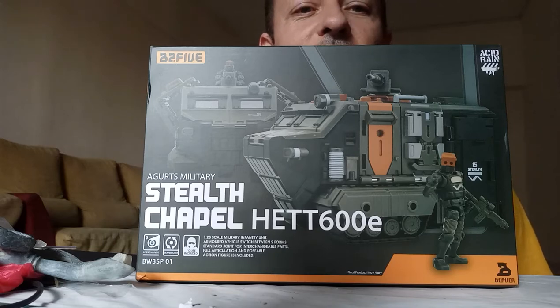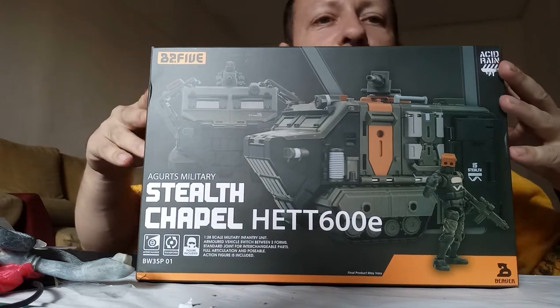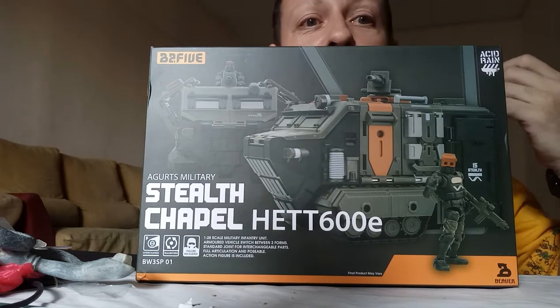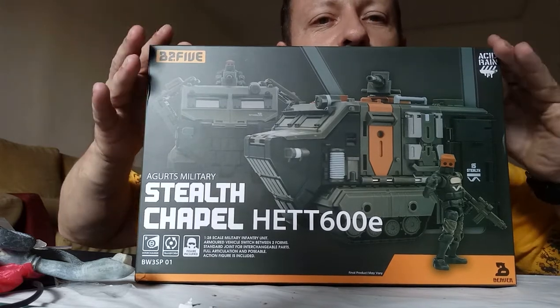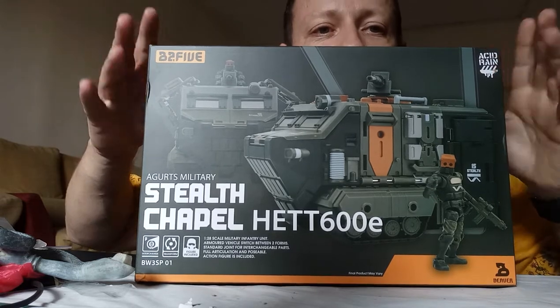Welcome back, awesome action toy fans and subscribers — another special review today. I reviewed the jungle chapel and the HETT 600K the other day; now it's the stealth chapel. I'm very lucky to review this early because it's not on release yet, so I want to thank B25 for that.